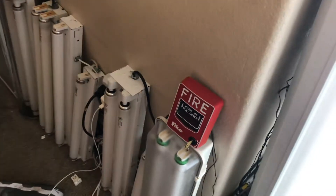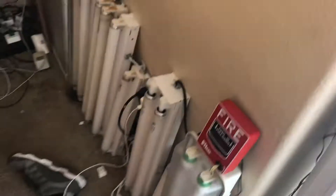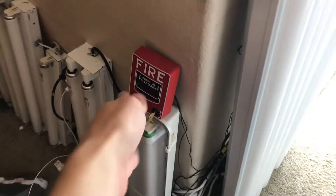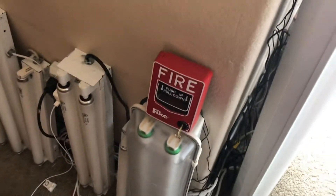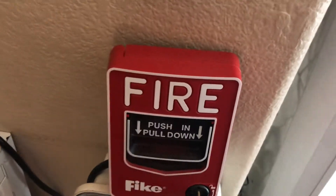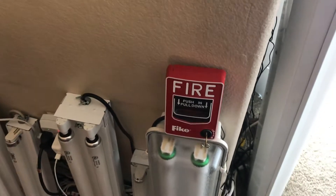Hello everybody, today we're doing a long-awaited update of my fire alarm system, which is very exciting. First, what you see in front of you is a pull station. It's a rebrand — a FIKE rebranded Firelight BG-12. It's addressable, but I have it wired up as conventional.